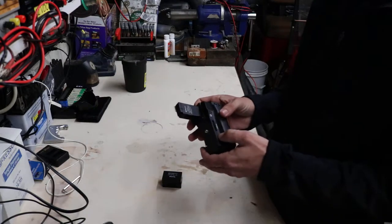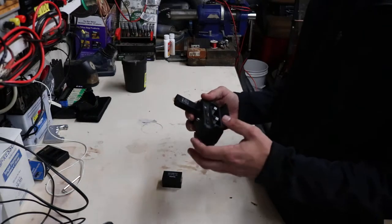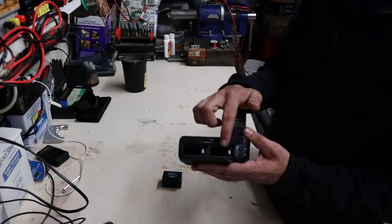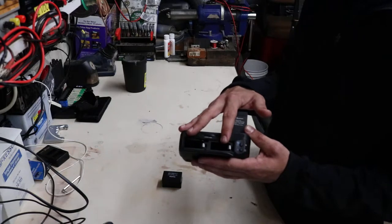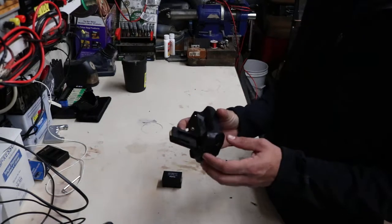The main reason I wanted this is because it holds two batteries instead of just a single battery that you can hold in the normal Canon inside the camera. It's got two battery banks here. You can run one or both batteries depending on what you want to do. The pictures online are kind of deceiving.